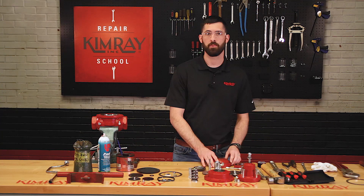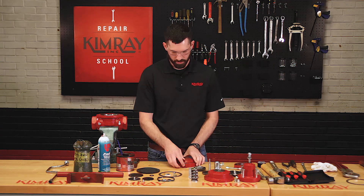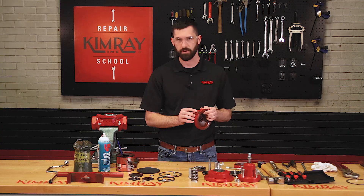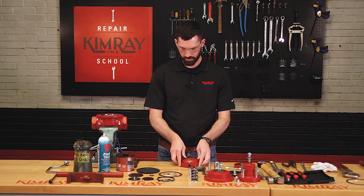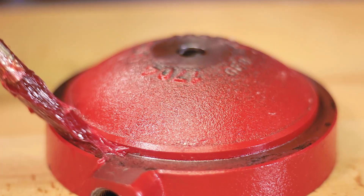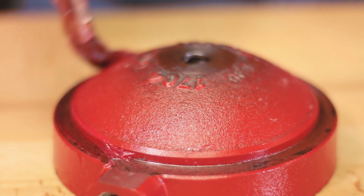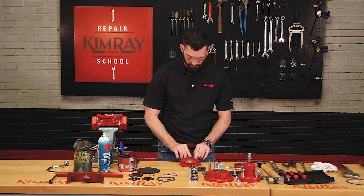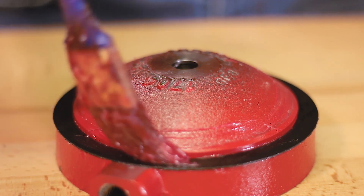Now you're ready to reassemble your lower housing. Start by making sure that your breather plug communication port is clear of any debris, then lubricate the gasket surface with multi-purpose grease. Place the gasket on the lower housing and grease the top side of the gasket as well.